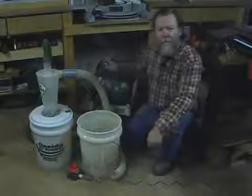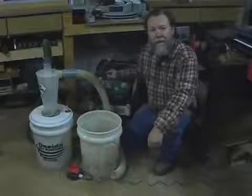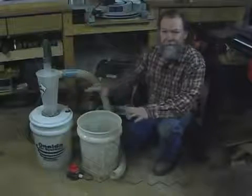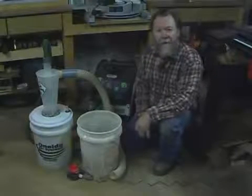Hello, I'm Will Sampson from Cabinet Maker and FDM Magazine. We're in the shop today to talk about the new Oneida Dust Sentry. This is a sensor system designed for your dust collection system.